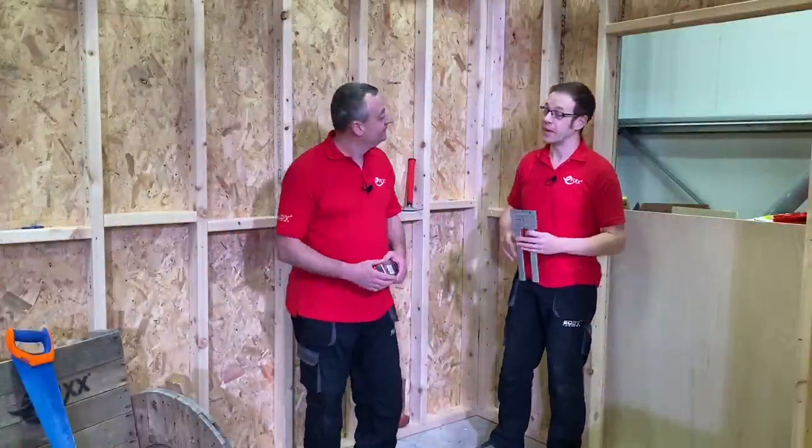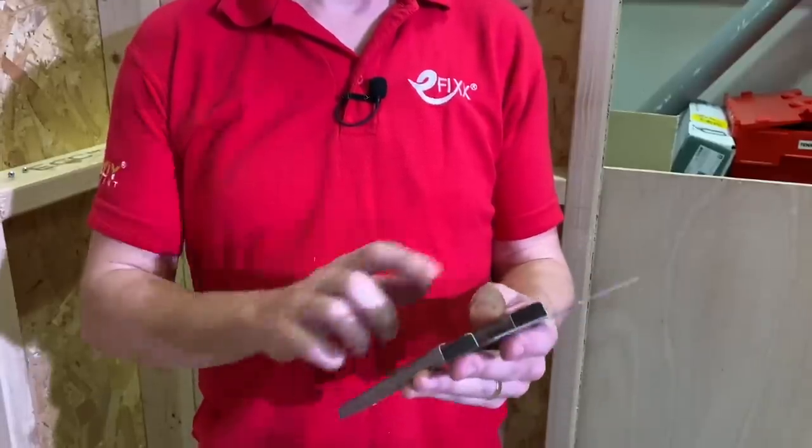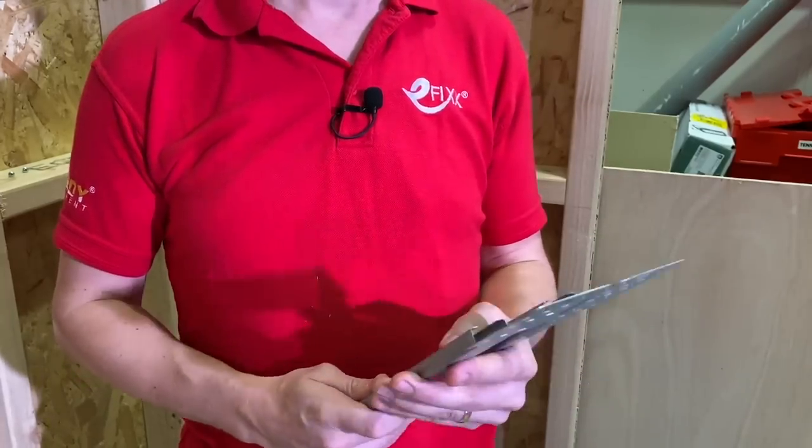Here at eFix we absolutely love a product that makes electricians' lives easier, and I believe I'm holding in my hand something that's going to do just that. This is the Rapid Sliding Wall Bracket from Walraven. What's the thinking behind this, Gaz?